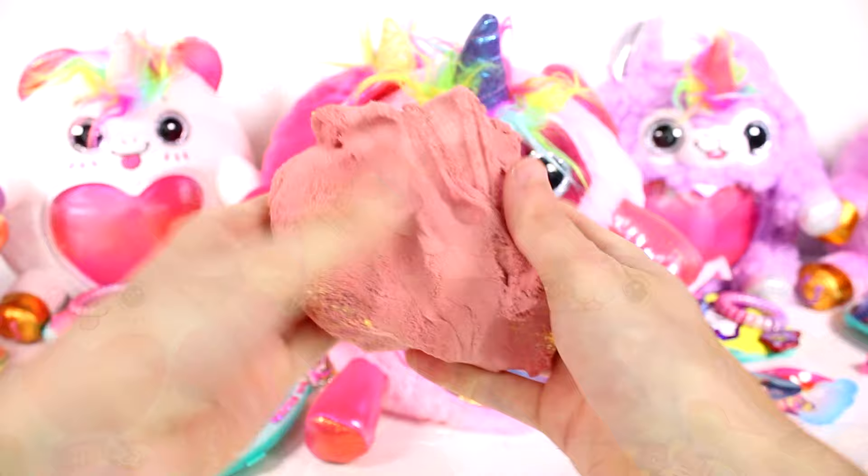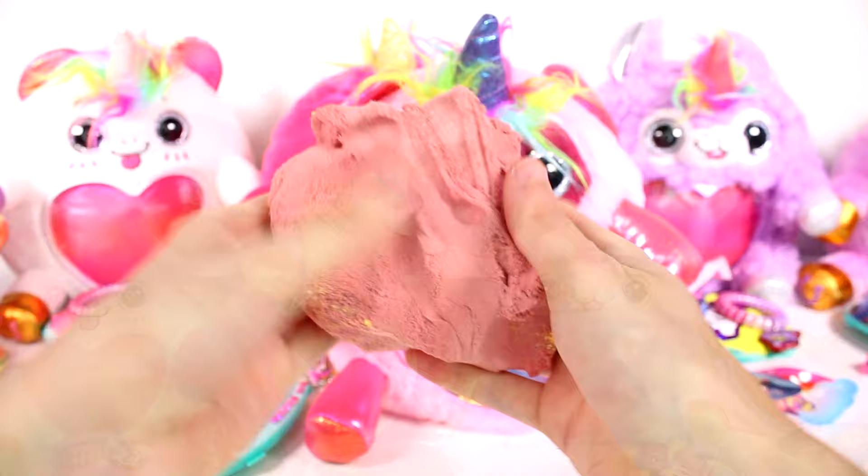Did you guys expect this color? I want you guys to leave me a comment down below and let me know which of the Rainbocorns we opened up today is your favorite. Thank you guys so much for watching — be sure to subscribe and I will see you next time.